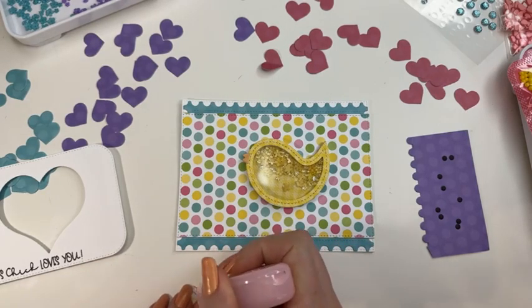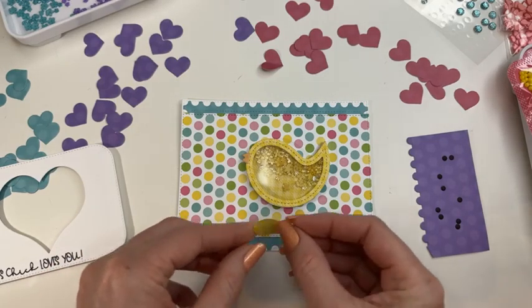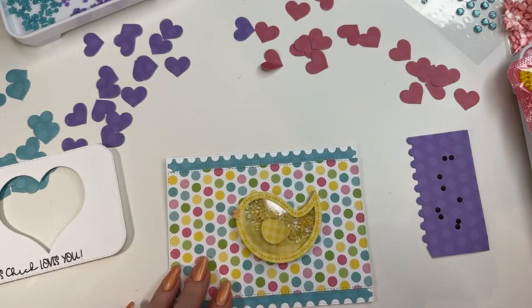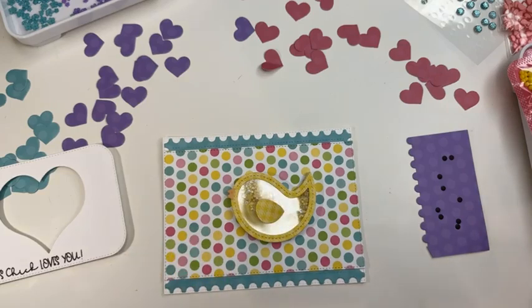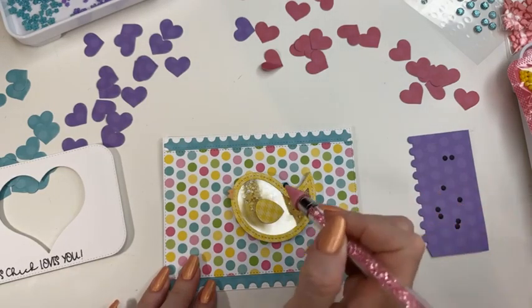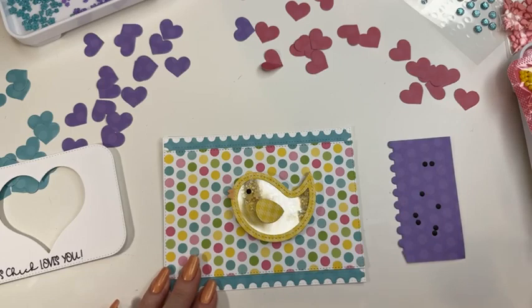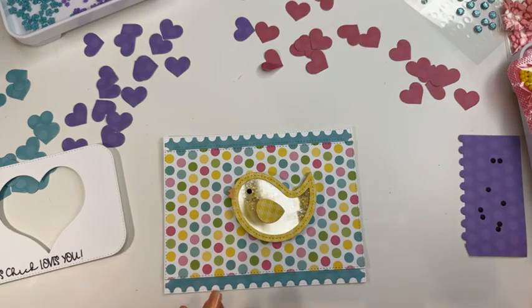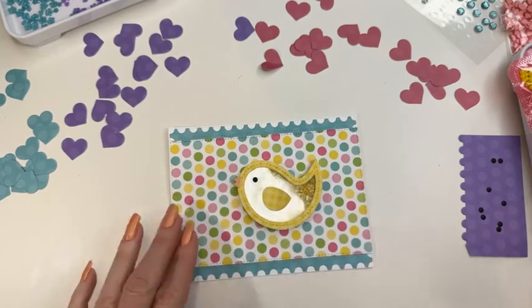I'm going to do a little rolly adhesive on my chick wing because I'm going to pop that up a little bit. For the eyeball, I'm just going to take a little dot of craft glue. My chick only needs one eyeball, but I cut out plenty of backups — just in case one blows away in the wind here in my studio. I have plenty of backup, so no eyeball stress today. It's a good day! Now we have our cute little chick shaker.